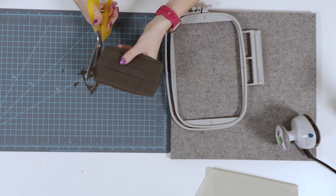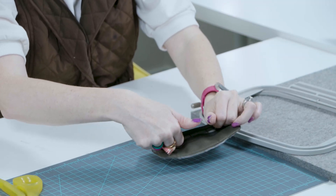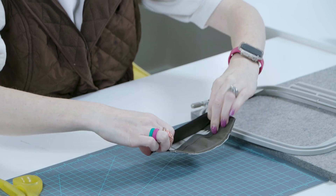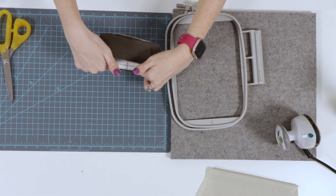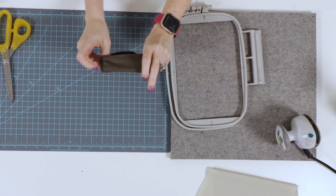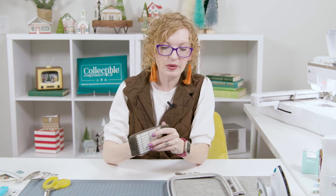Once the trimming is done, we get to do my favorite part — turning the roof. To turn the roof, we're going to put two fingers on the inside of that first eave and our thumbs on the corners, push on those corners, and flip the roof just like that. Then we do the same thing on the second side — fingers in, thumbs on corners, and flip. Tada — it's my favorite!